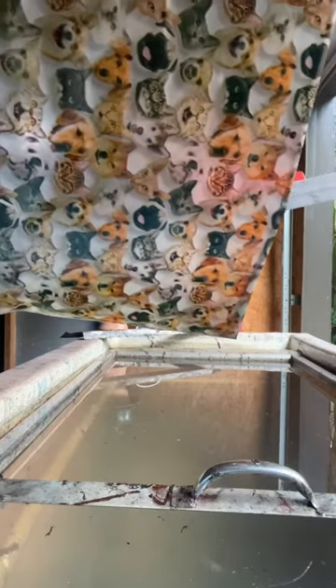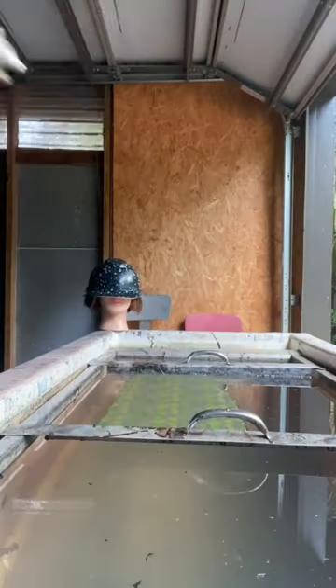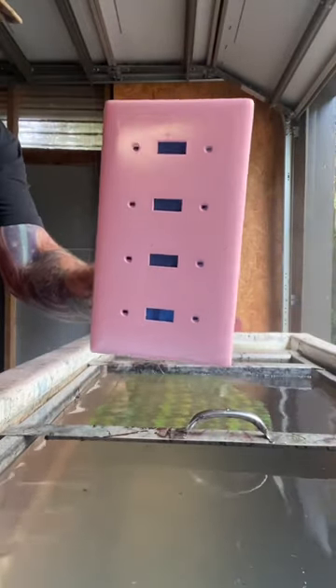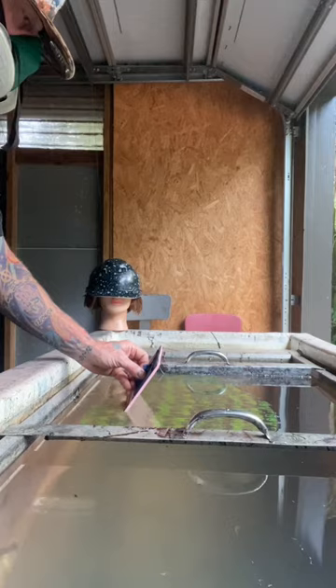Hey, what's up everybody! I appreciate you joining me for this quick hydro dip short. I'm gonna get a light switch plate cover — it's a multi switch cover with a cats and dogs pattern — and we're putting it through.